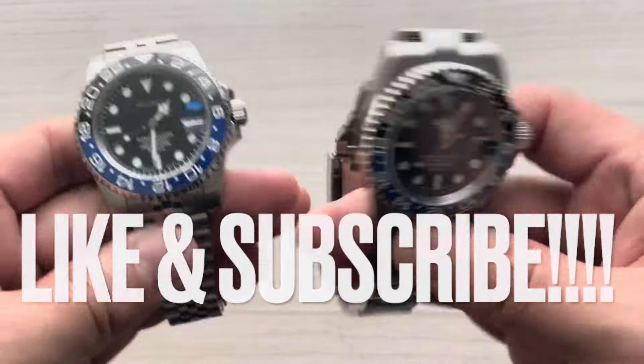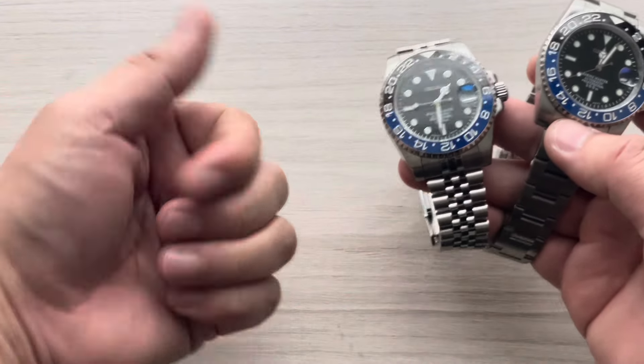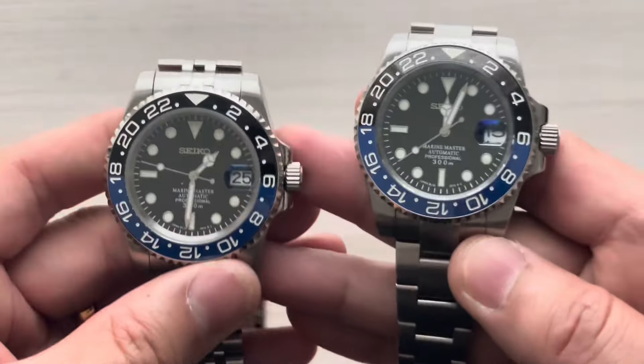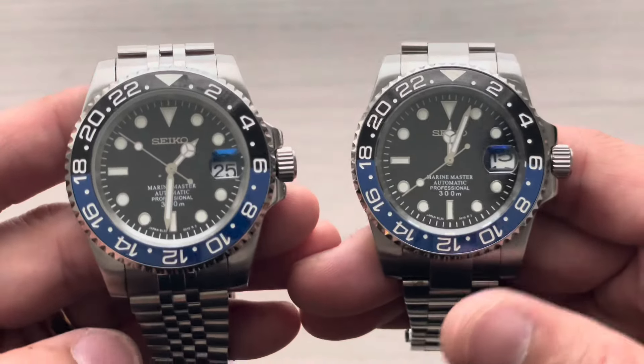Hello and welcome back to another episode of Psycho Modern. Before we get started make sure you give me the thumbs up, help with the YouTube algorithm, subscribe. We'll get started on this little comparison here with these two Batmans — or Batman and a Batgirl — here in just a moment.